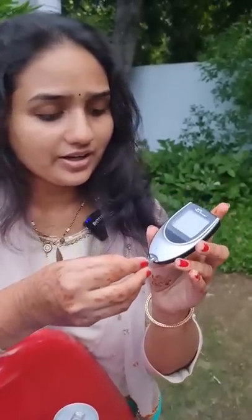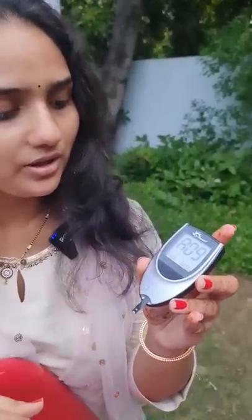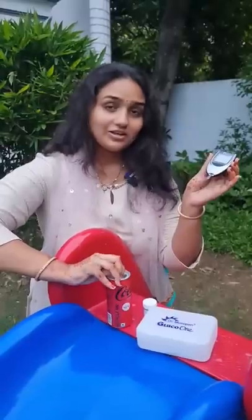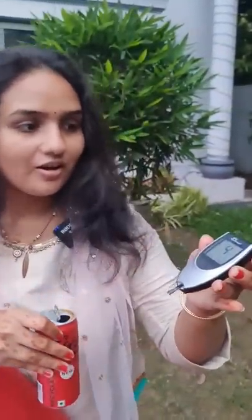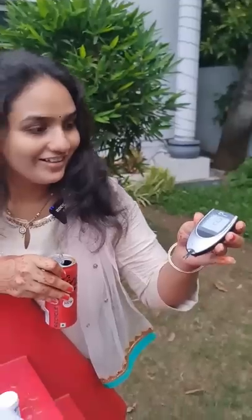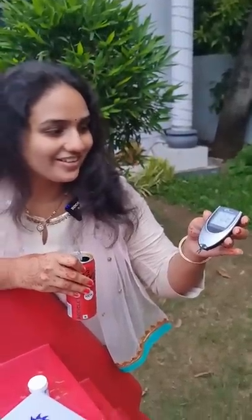Let us see how far it is true. First, the testing strip goes into the diabetic machine. It asks for a drop of blood normally, but now let us see how much sugar a Coke has. Okay, ready — this is going to be really crazy.